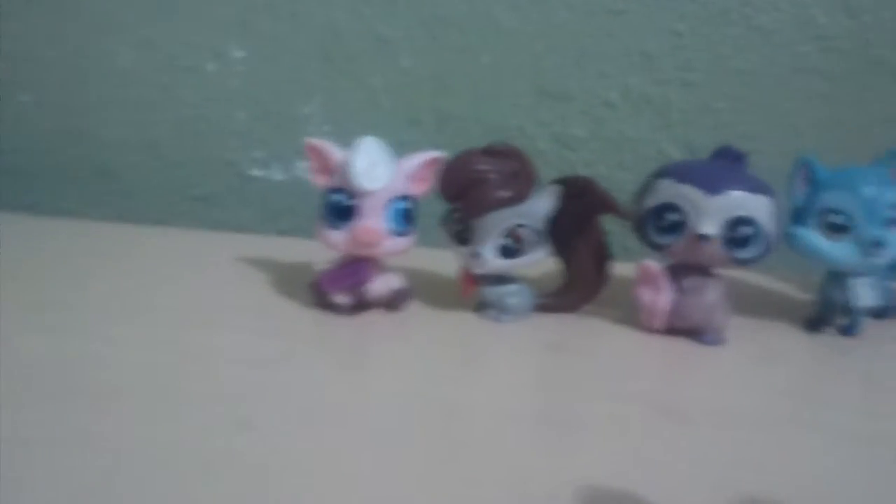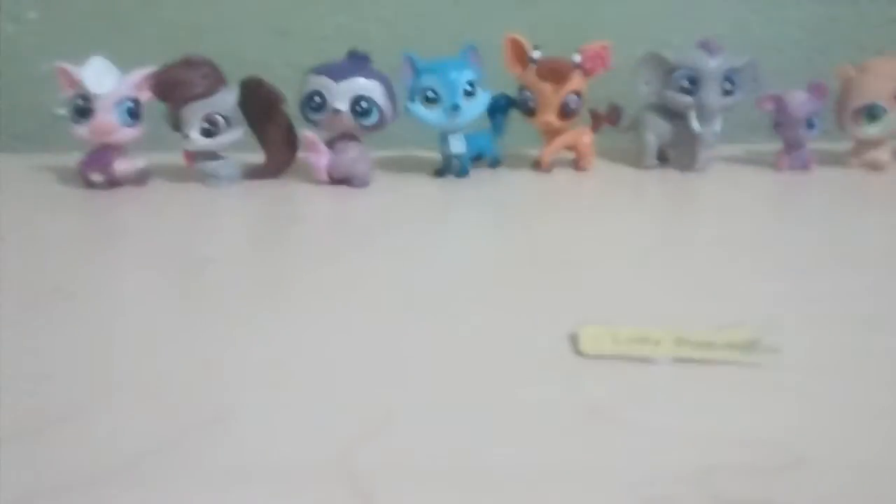So we can go ahead and add her to our collection of Lollie's Pet Shop. There's our collection of Lollie's Pet Shop — so cute!